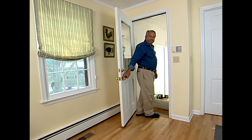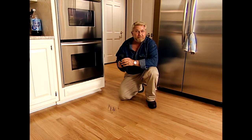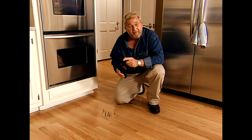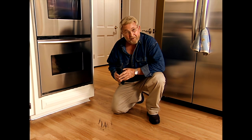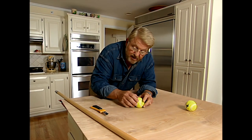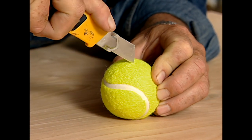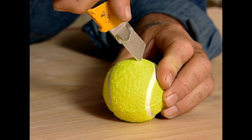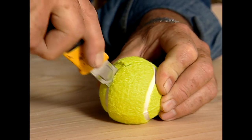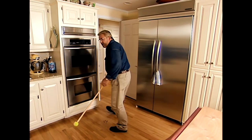Black rubber heel marks can be really tough to get off your floor. I learned how to remove them at an airport where they have miles of corridors and tens of thousands of feet a day — and you'll never guess what they use: a tennis ball. Take a utility knife and cut an X in the ball, then take a broomstick, push the tennis ball on the end, and you've got a black mark eraser extraordinaire.